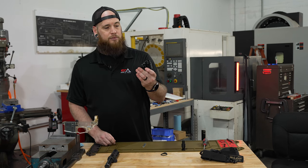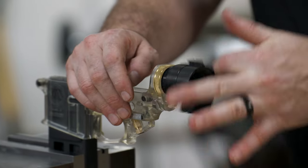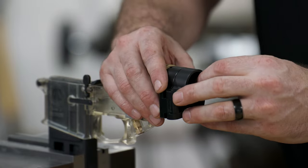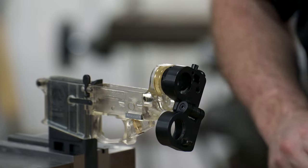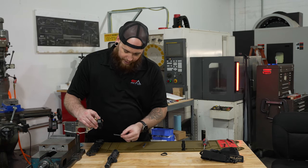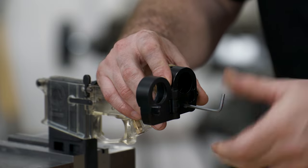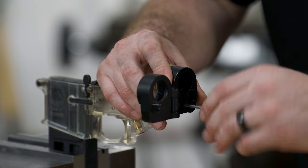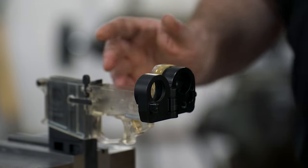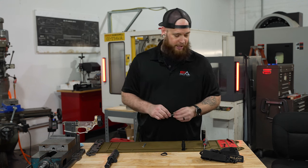All you're going to need to do is take your folding stock adapter and screw it down as far as it'll go. If it bottoms out, just back it off a little bit. You want to open up your folding stock adapter, take your eighth-inch allen wrench, insert it down here, and this will actually orient the folding stock adapter into place. Tighten that down, make it nice and snug. You don't need a torque wrench or anything, just snug it up.